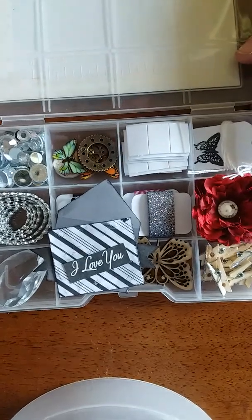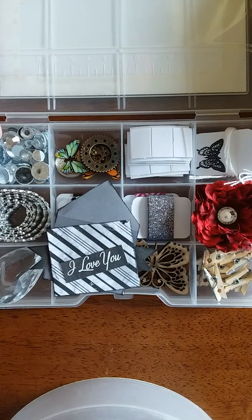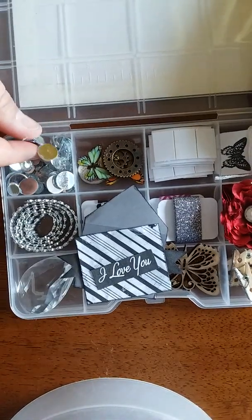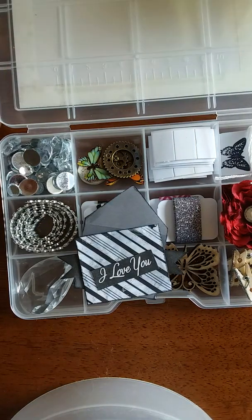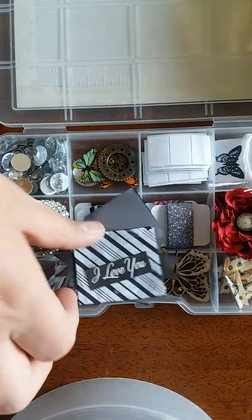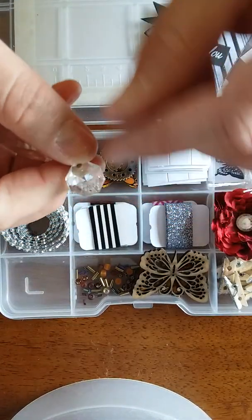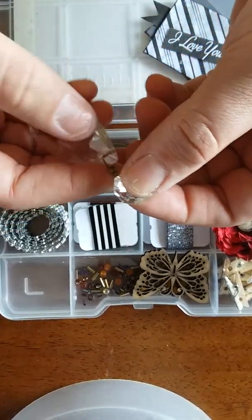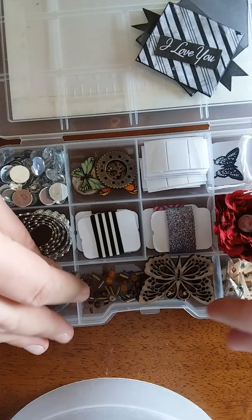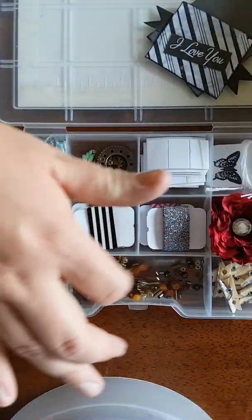So this is what I did in my box. Our requirements were bling, washi, and butterflies. Over here I have a whole bunch of loose bling, and I got some bling on a rope. I got this giant diamond — it's got a little hole up there so you can hang it, and you can even take them apart into two pieces. And then I did a butterfly.